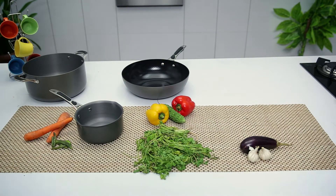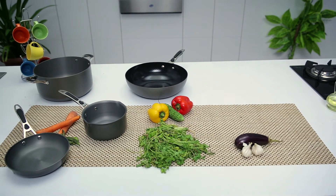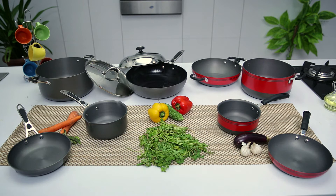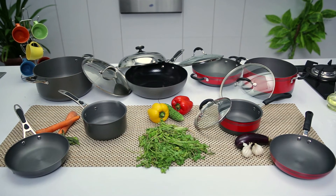Hard anodised is available in two variations: hard anodised plain, that comes with a stainless steel lid, and hard anodised painted, that comes with a glass lid for you to monitor the food you're cooking.